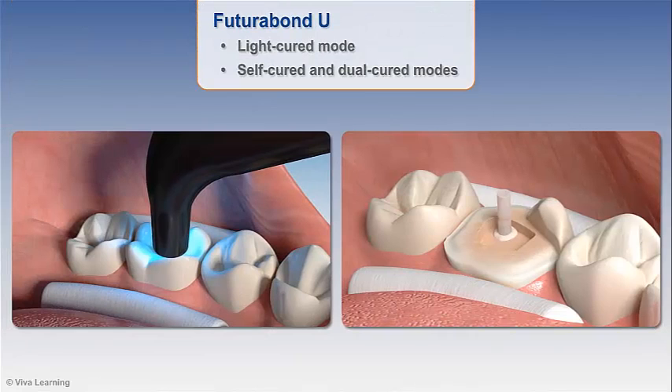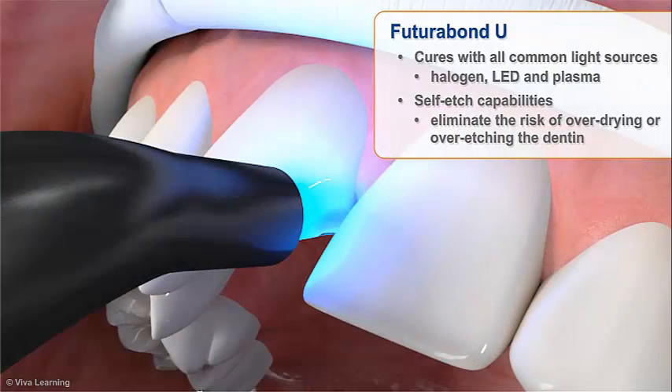Futurabond U can be used in the light-cured mode for all direct restorations, and its self-cured and dual-cured modes allow the bonding of self- and dual-cured core build-up materials and resin cements without prior light curing of the adhesive layer. This provides a distinct advantage over other bonding agents when working in areas that are hard to reach with light, such as cementation of pins or posts. Futurabond U cures with all common light sources, including halogen, LED, and plasma, and its self-etch capabilities eliminate the risk of over-drying or over-etching the dentin.